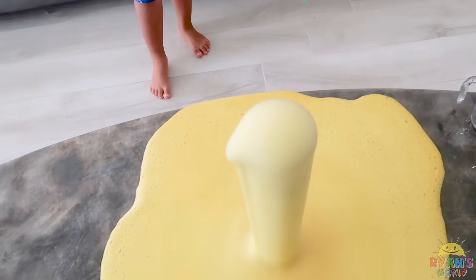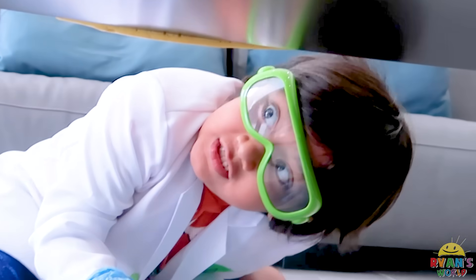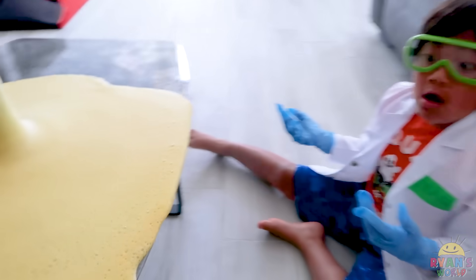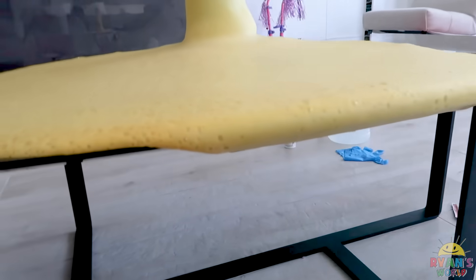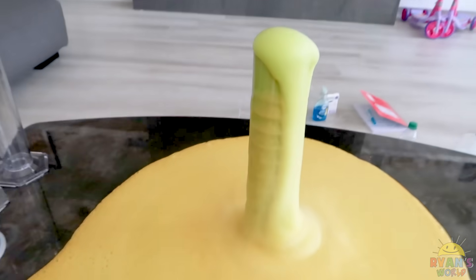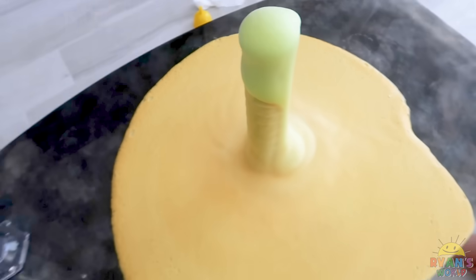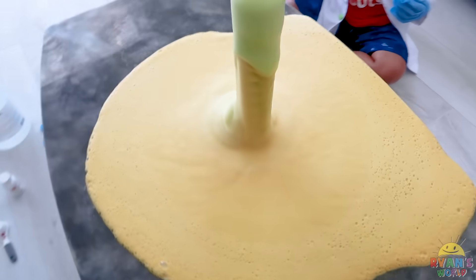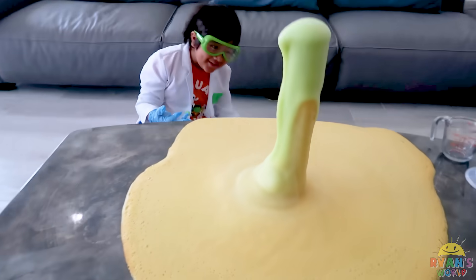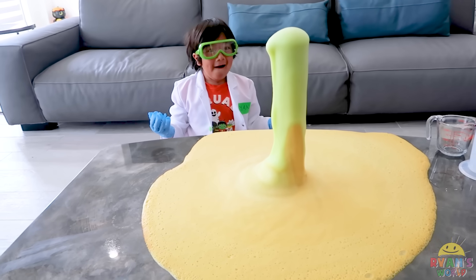Whoa! Oh my god! What? It's not falling. How? It's just going - what? How? Whoa. So there it is, you guys - elephant toothpaste. We put green, but somehow it turned yellow. I think it's with the Dawn soap. Whoa, look at the top of this. Oh my gosh. Wow, it is all over our table.